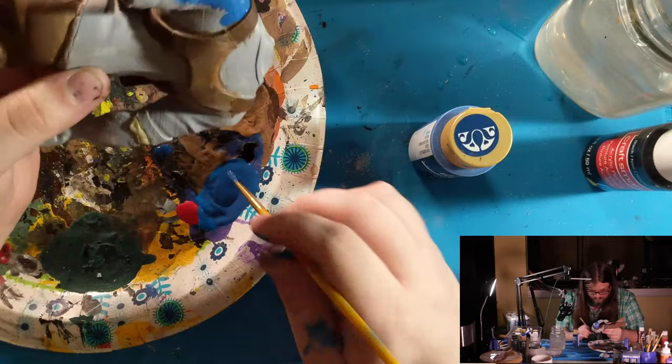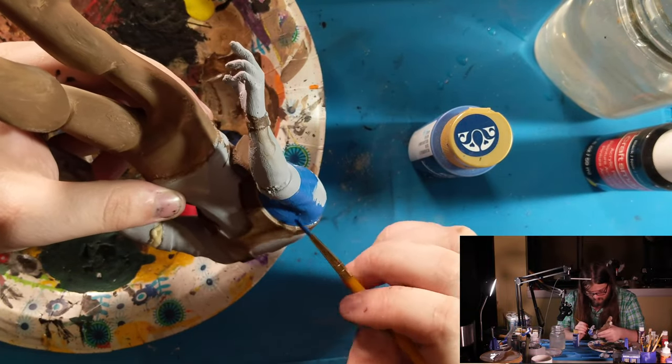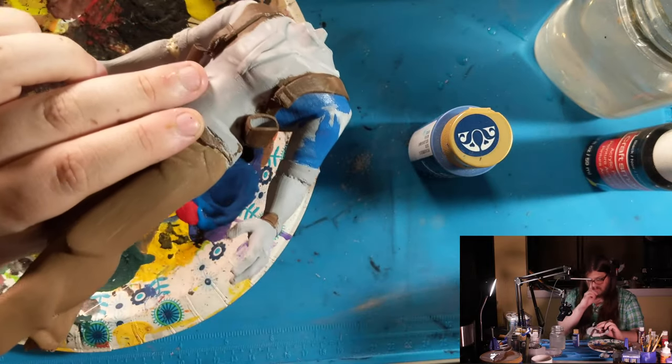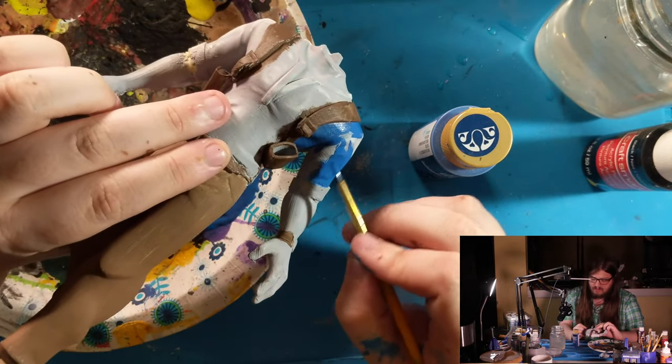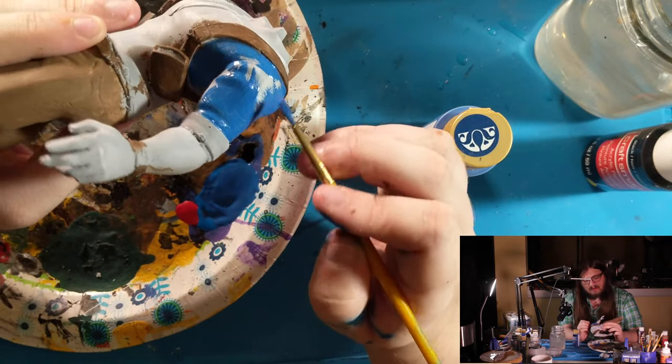Now that I'm seeing it on the model, this blue is still too bright, but it's an adequate base coat and I can refine it later.